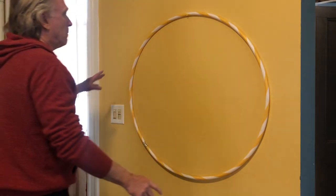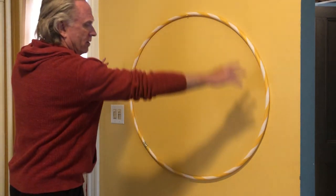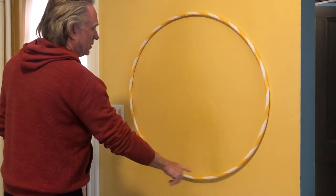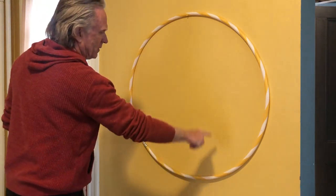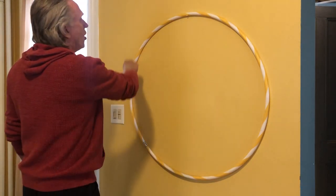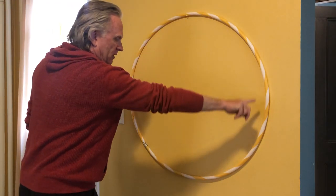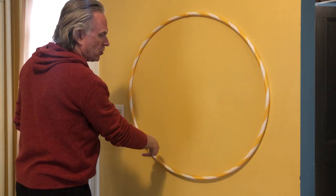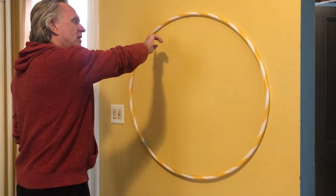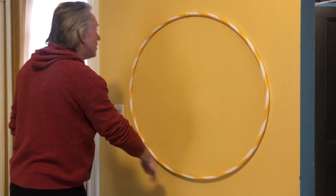Imagine we have a circle here, and then inside the circle we're going to put a figure eight. So the pattern is going to follow along the outside of the circle to get to the bottom, and then you're going to make the bottom half of the eight, then you make the top half of the eight, and then the bottom half, and then you go around again.